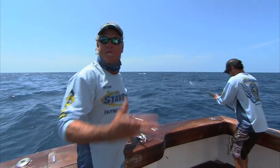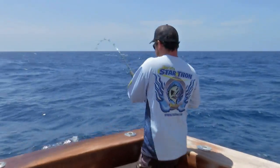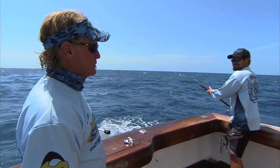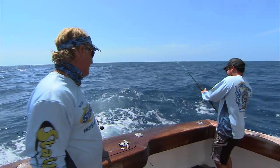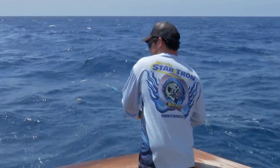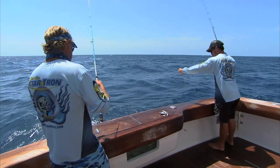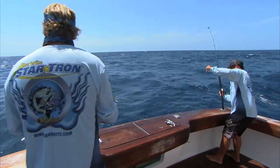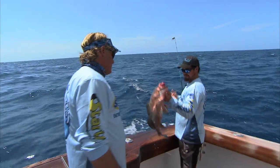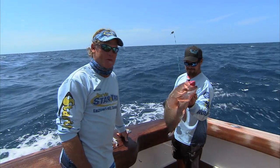Well, welcome back folks — we've changed spots now. We're fishing about 107 feet of water, just dropped down, getting set up, and what happens? Chris hooks up — a real quick bite. Looks like a grouper... nice red grouper! That'll work for a nice couple of grouper sandwiches right there. That circle hook right in the corner works well.